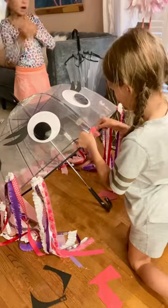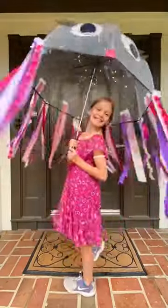We hot glued those lips into place and strung some battery-operated lights on the top. And just like that, there you go — jellyfish.